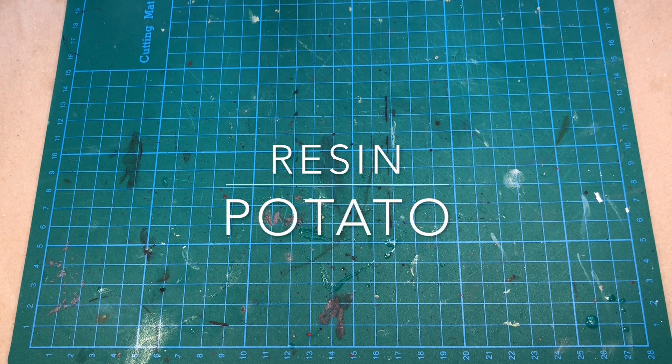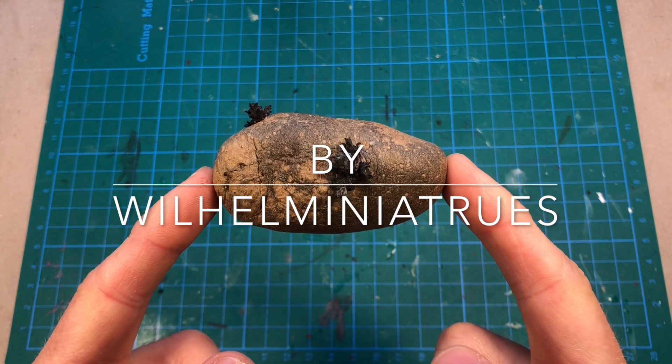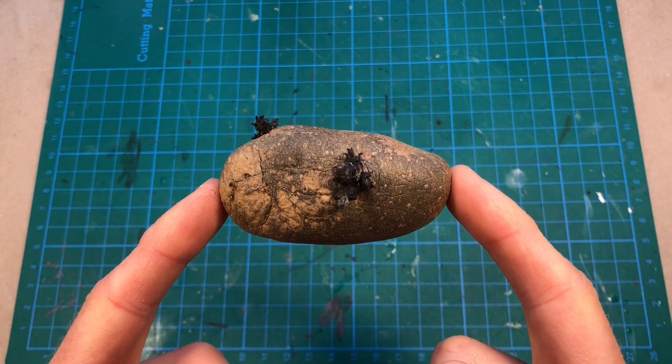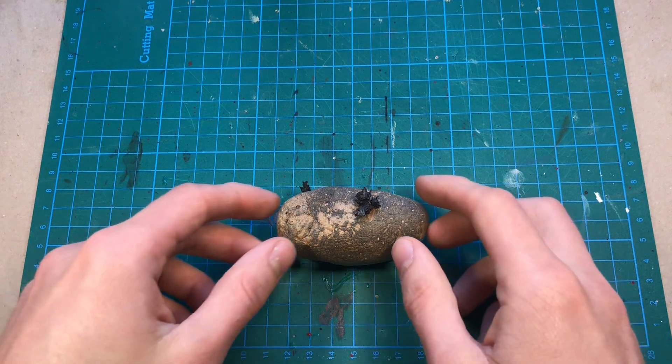Hello there! You're watching Villain Miniatures. In this episode I'm going to try to resin cast a potato. Lately I have been very inspired by Turnip 28, so I thought I should make some root terrain.